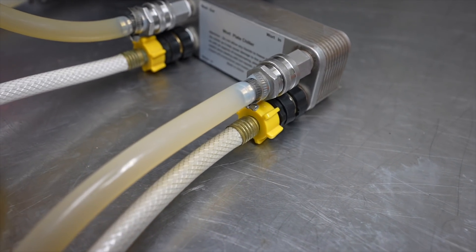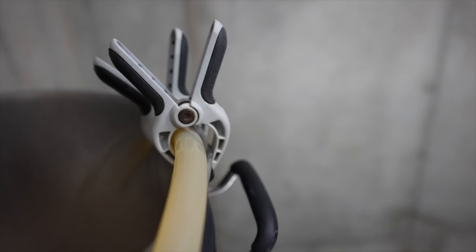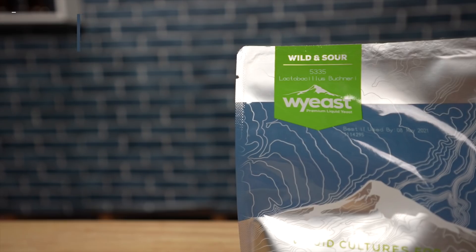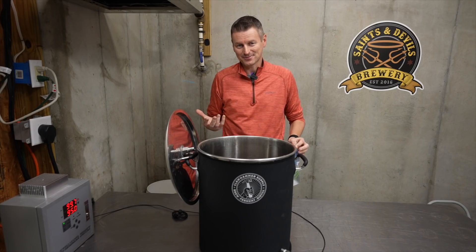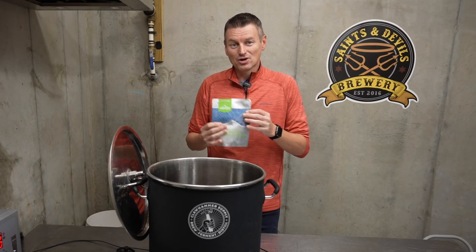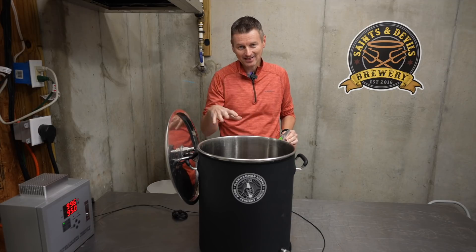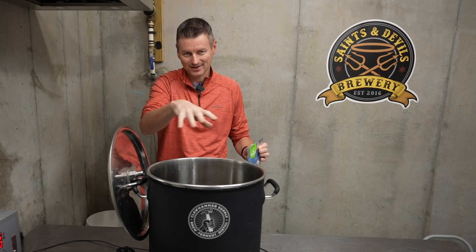I then chilled the wort down to about 95 Fahrenheit or 35 Celsius — I'm just a few degrees above that right now. So it's time to do the souring. For that, I have a packet of lactobacillus — this is White Labs WY 5335. Brewer's yeast produces alcohol; lactobacillus produces lactic acid. You could add the lactobacillus into the fermenter with the finished beer along with your yeast at the end, but I prefer to sour my beers in the kettle. I like kettle souring because it keeps the bacteria out of the fermenter, so I don't have to worry about infections affecting later beers.